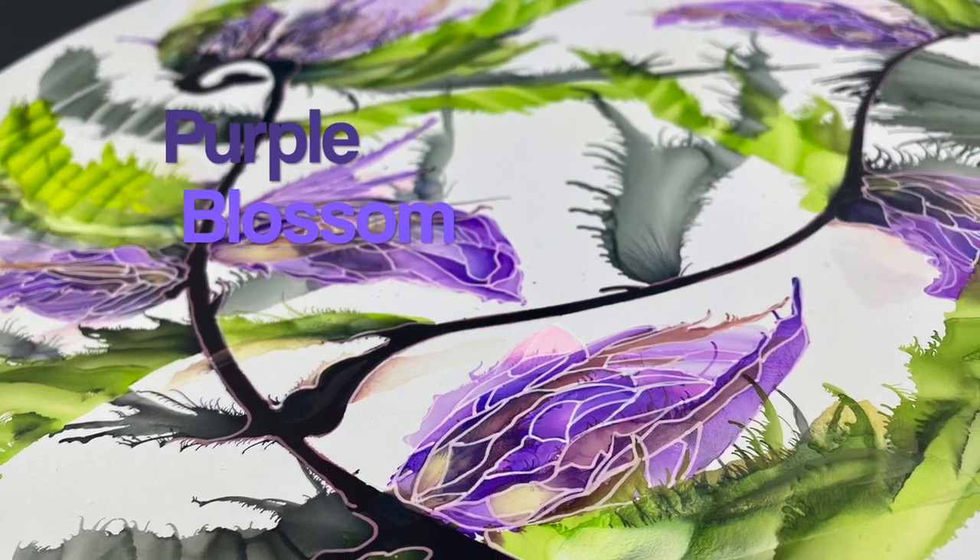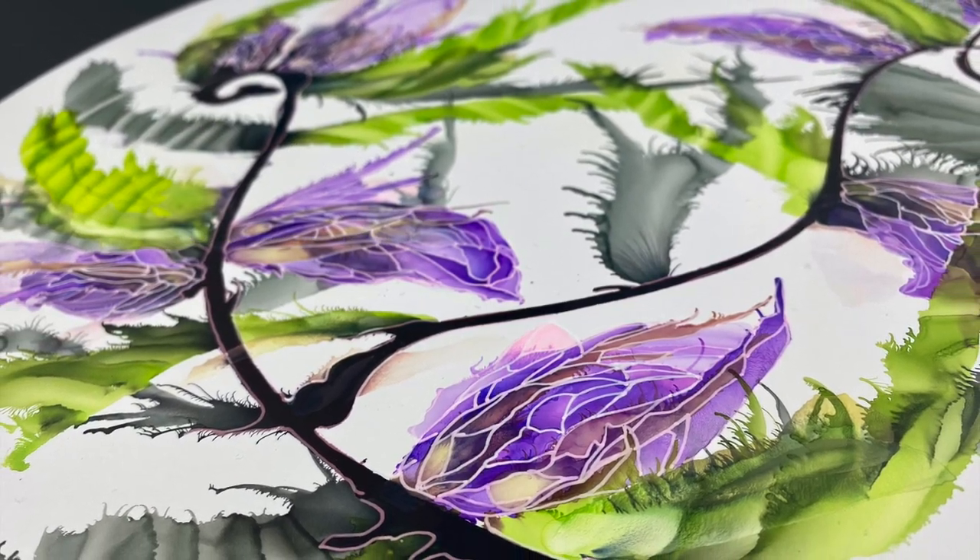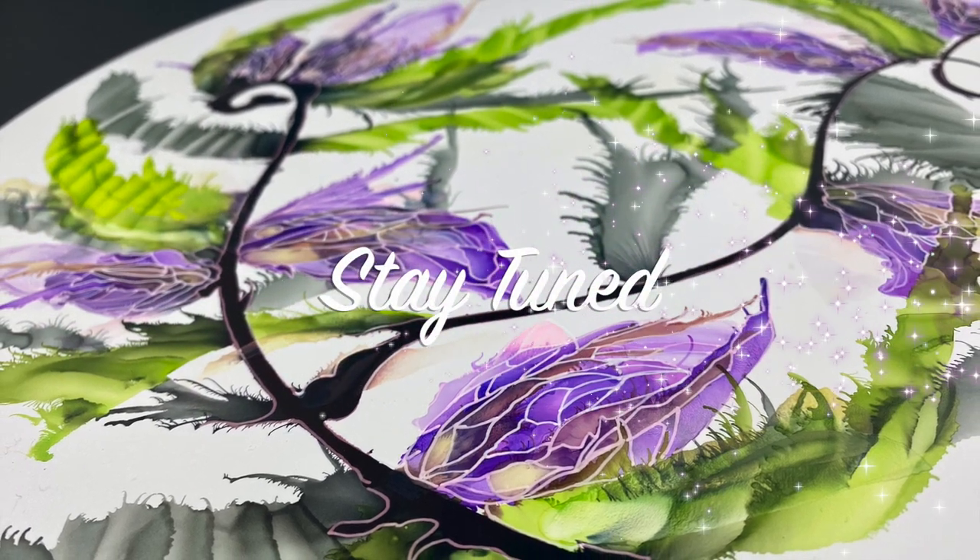Hi guys! Today I'm going to show you how to make this purple blossom painting on a giant 20-inch round. So stay tuned.